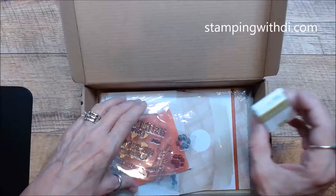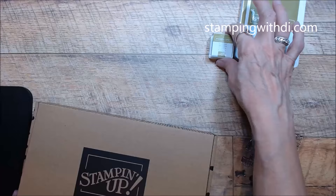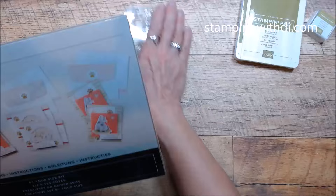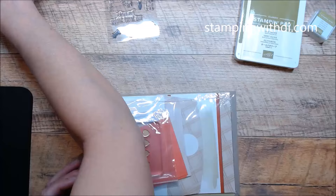So this is the kit. We have our Old Olive ink — and you know me, where's my big mama Old Olive? I always like to use the big pad. This is an all-inclusive kit, which is great if you like to craft on the go, or maybe you're a brand new stamper. What's great about this is it comes with a block, so if you're new and don't have any blocks, this one comes with one.